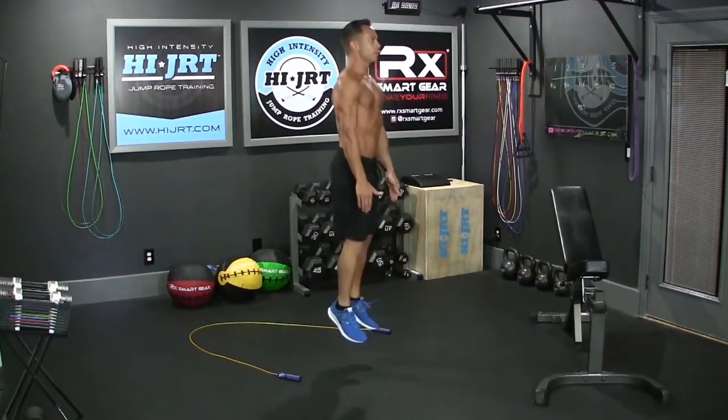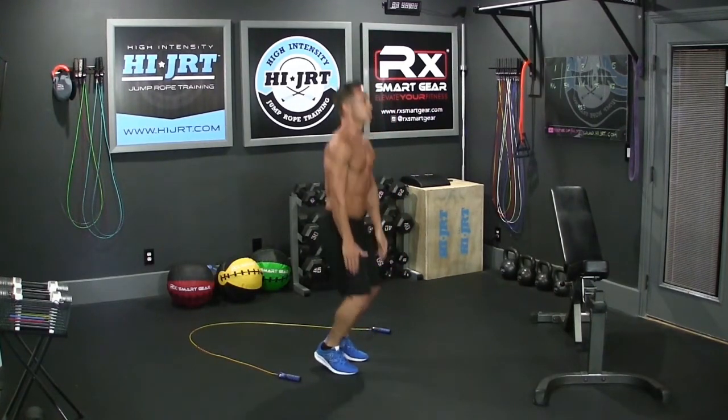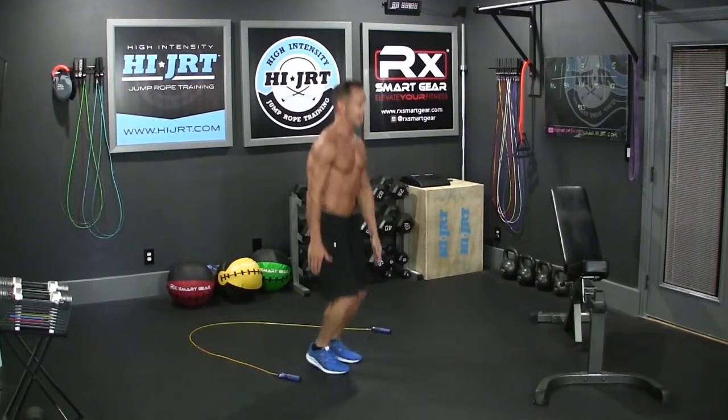Jump up, come down. Slight bending those knees, and you can just continue to bound up and down.